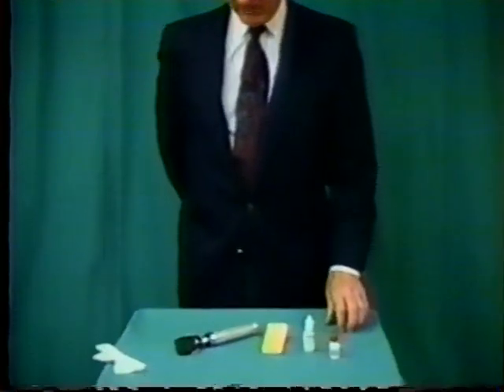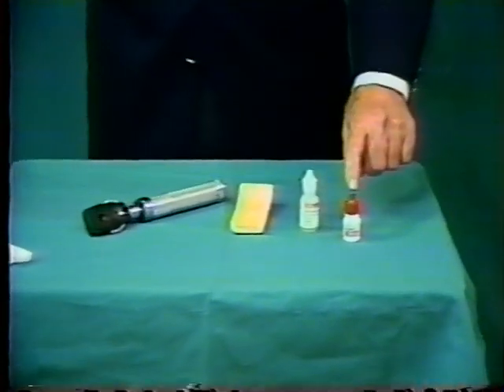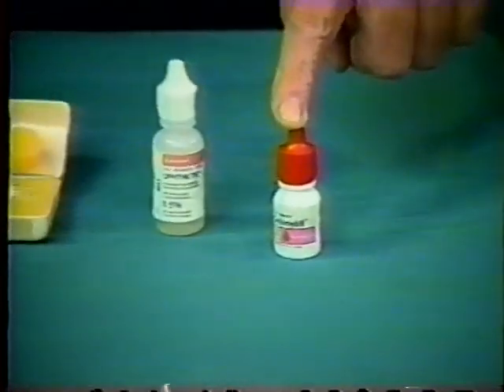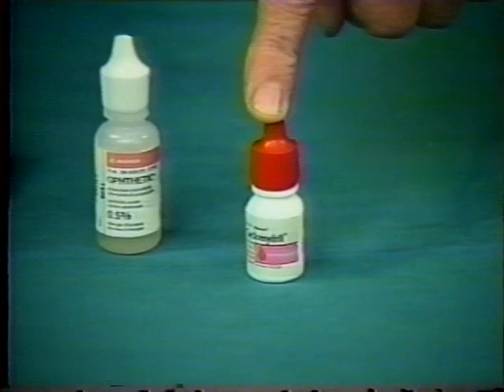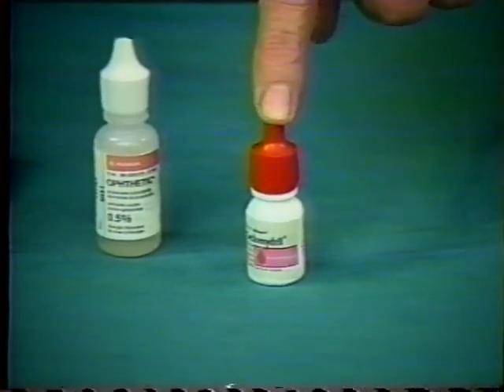The equipment that we use for this examination, you already have most of it available. We use the cyclomidral drop for dilation of the infant's pupils. This is a combination of 0.2% cyclopentolate and 1% phenylephrine, applied 45 minutes and 30 minutes prior to the examination.